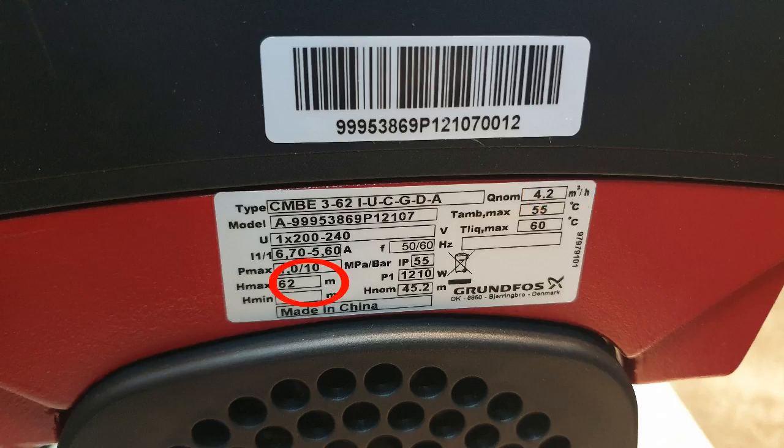Next we'll go for the H-max. H-max means this pump can pump up to 62 meters high maximum, or 6.2 bar. But please do not set it to 6.2 bar — that would be very powerful. And next, 1,210 watt, which is about 1.2 kilowatt, close to 1.5 horsepower.